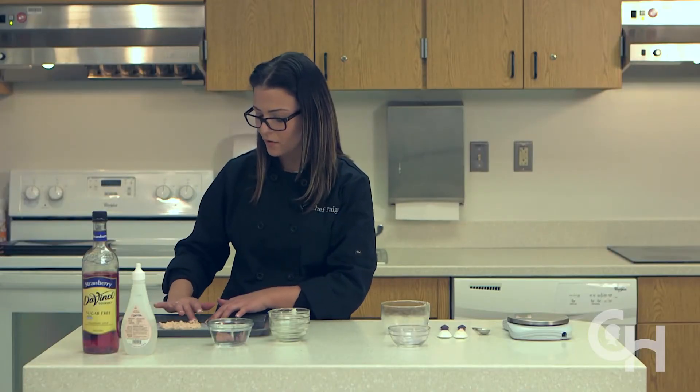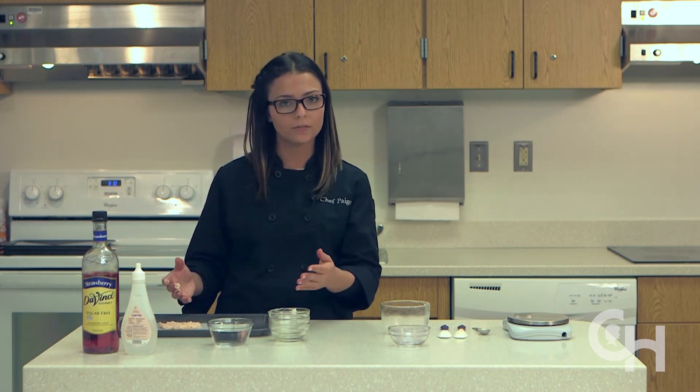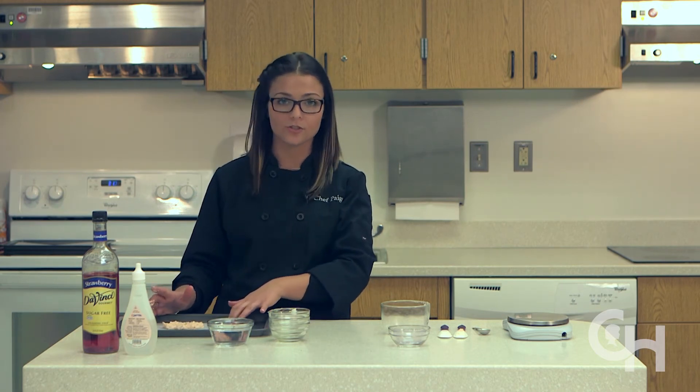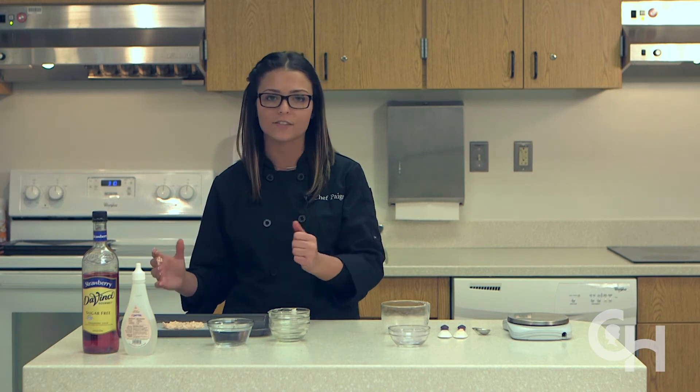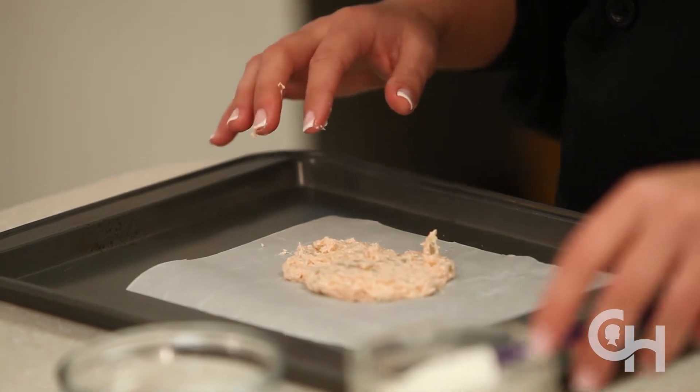You can form the sunflower bar into a bar shape. You can also use a silicone mold if you choose, which can be fun shapes for children such as hearts, flowers, bears, etc. Now that we've added the batter onto the parchment paper-covered baking sheet,